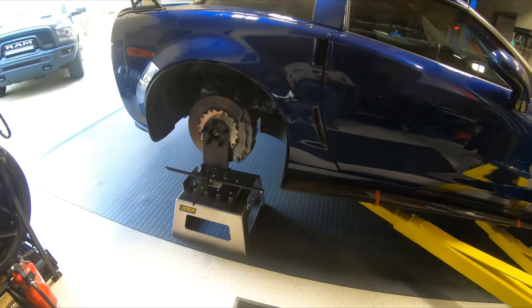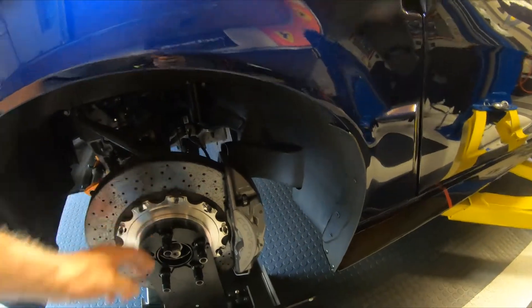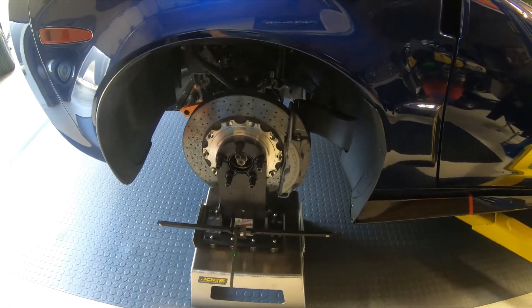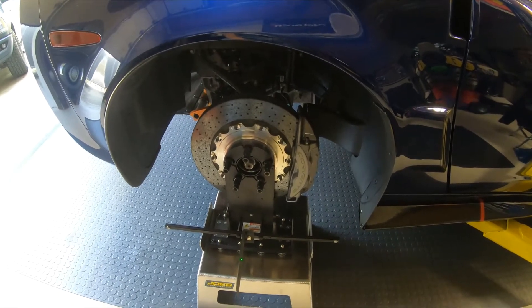If you have regular brakes — non-ceramic brakes, non two-piece rotors — the hub stands bolt right up. If not, you need some 15 millimeter spacers, which are available everywhere on Amazon. And that's basically it for either a C6 or C7 Corvette.